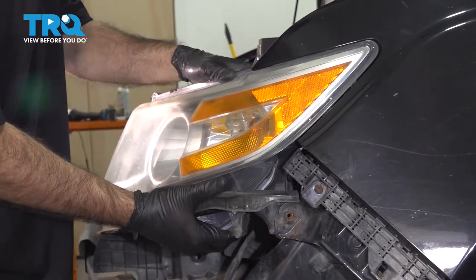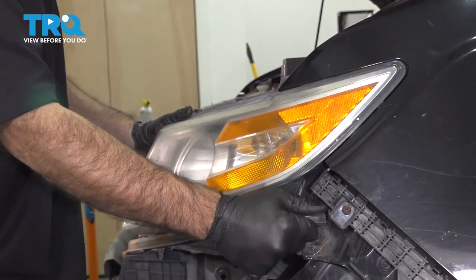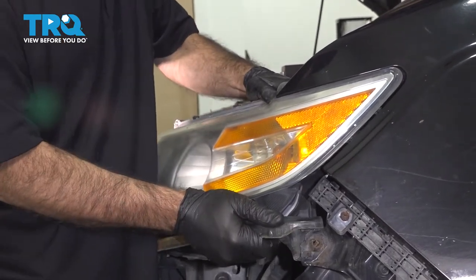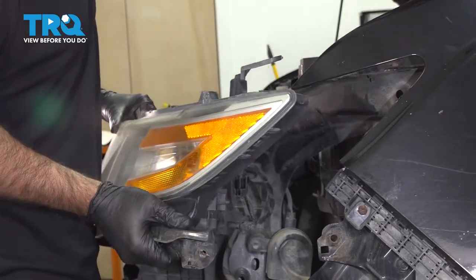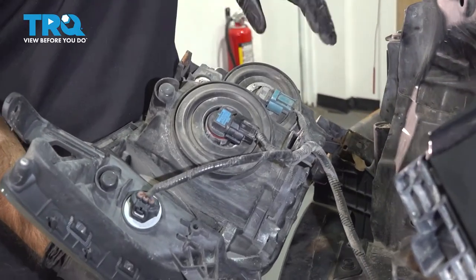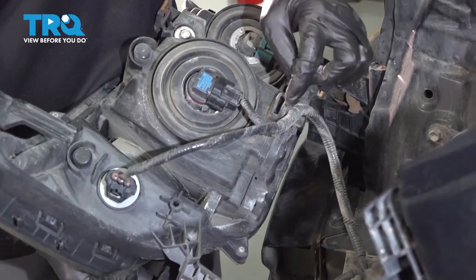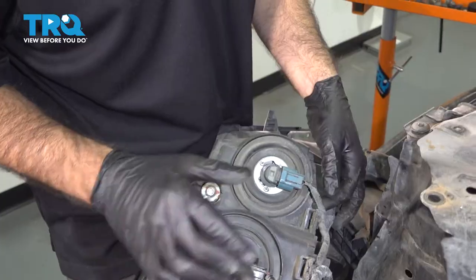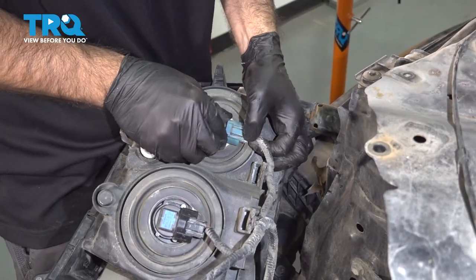Now we should be able to remove our headlight and bracket. We're going to pull it out to a certain point so we can get to our electrical connections in the back. Now we can unplug our electrical harnesses and disconnect from the body of the headlight itself. We're going to start here and just disconnect our headlights and parking lights — push the clips in and push the plug back.